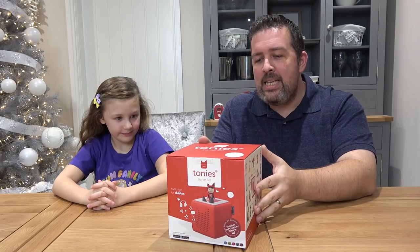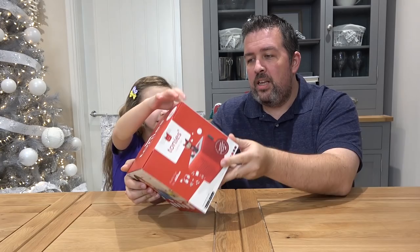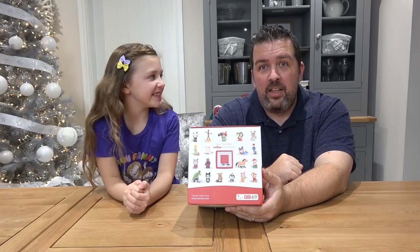Basically what this is going to be is an interactive speaker system which is suitable for everybody from three years and up, and you can create your own stories and get different characters. There are lots of fan favourites on there. I can see Stickman for sure — I know you guys were crazy for that one. There's Gruffalo and Little Red Riding Hood.